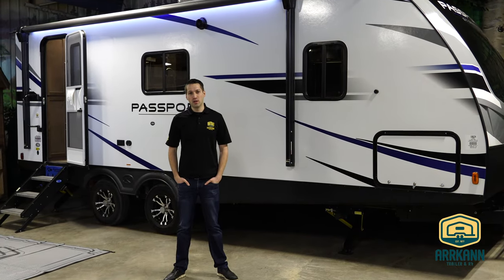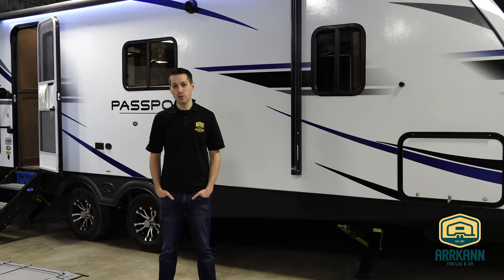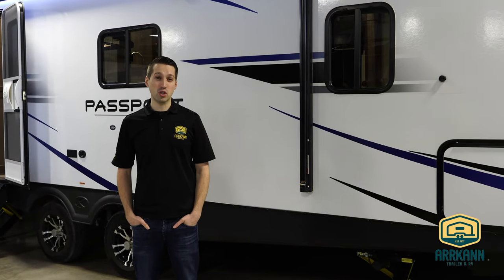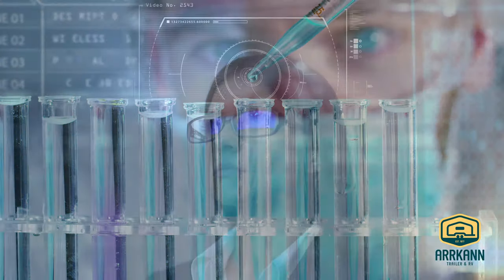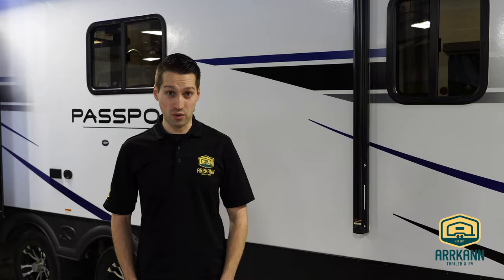Hi everybody, I'm Mike from Arcan Trailer. You may remember me from such videos as the Avenger 24 BHS walk around or the Crusader fifth wheel bunkhouse walk around, but today I'm going to show you something different — an exclusive feature developed here in the labs at Arcan Trailer by our technicians, and it's going to change the way that you camp forever. It's called the Arcan Bar V.